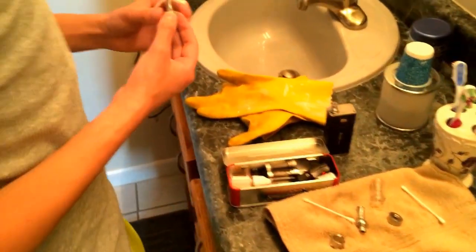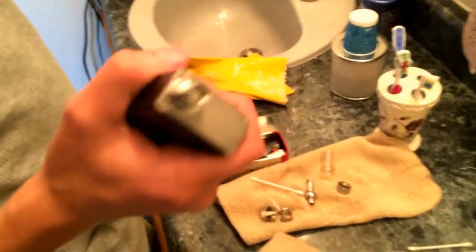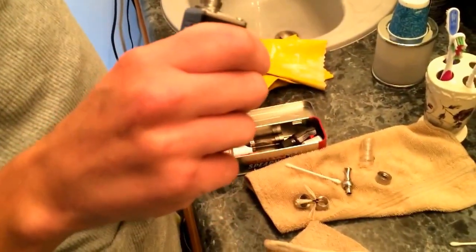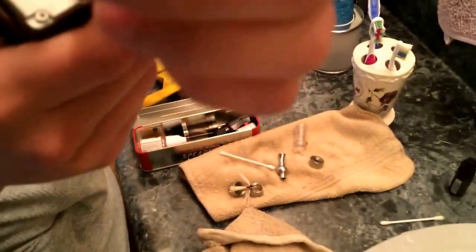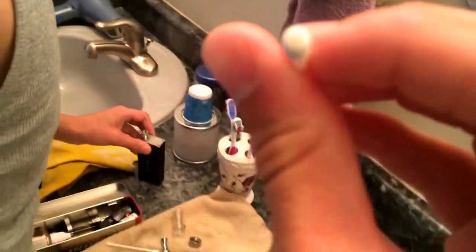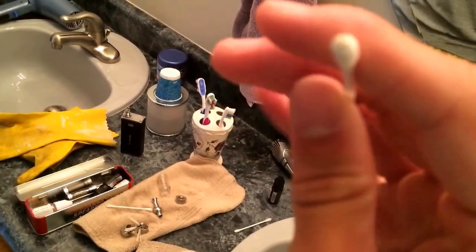Now I'm going to show you guys one more thing. Take your last Q-tip, stick it down in this little ego threading, and just kind of rub it around — just like that. I don't know if you can see that because I did clean it not that long ago, but it's got that black residue. All it is is just burnt oil.